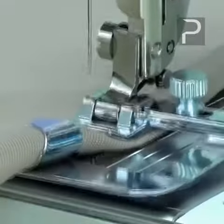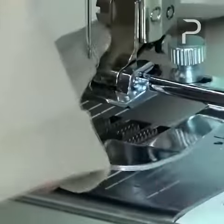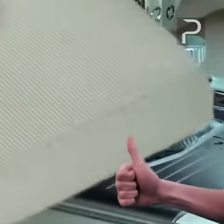The WideHemmer foot set can speed your production of yards of basic hems, or allow you to get creative with decorative stitches. Either way, the results will make you look like a pro.